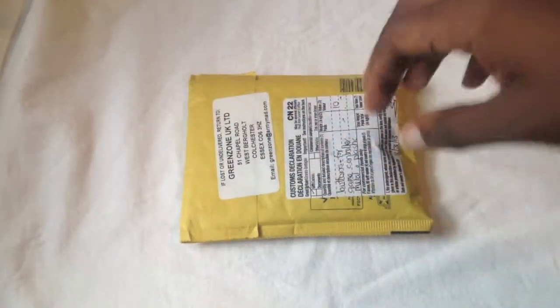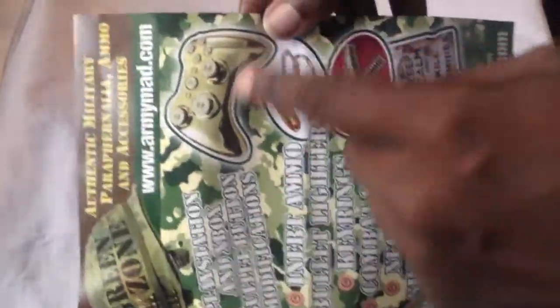So enough of me talking, let's get to it. Open it. So this is what you can expect to get when they mail it to you. First off, they show you their flyer — Green Zone — showing you what they do: their controllers, keychains. Pretty nice.